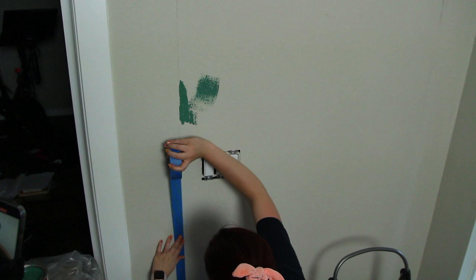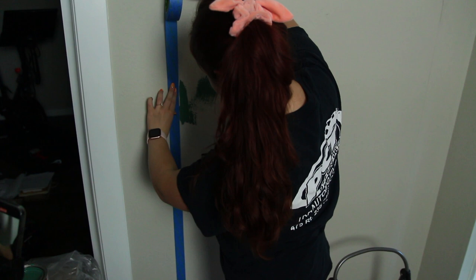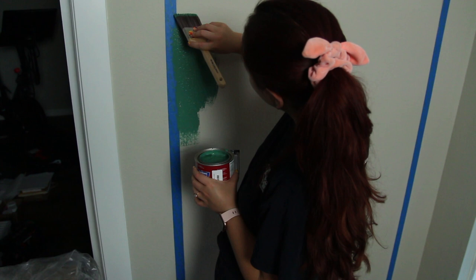I decided to go ahead and tape off the sides so I had some really crisp lines. I was going to try and just do a straight line down, but I wanted this to look really nice and crisp, so I ended up taping it. I did this on both sides, and then for the arch I'll use a little paintbrush.